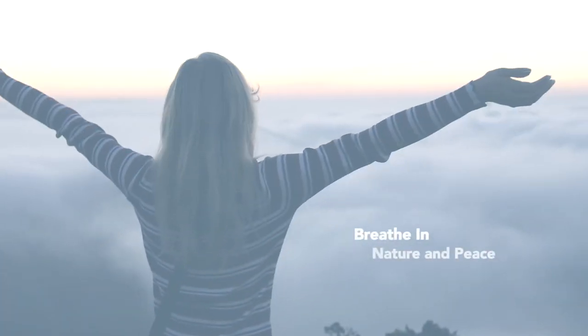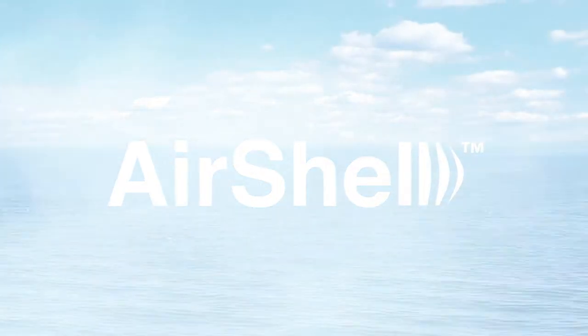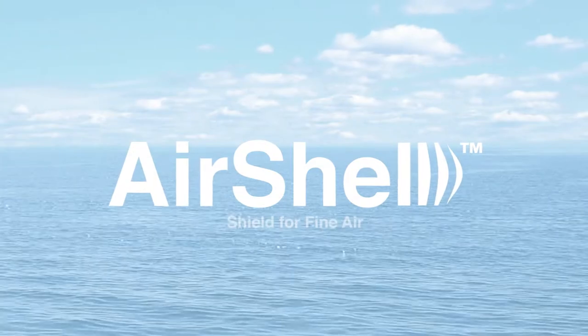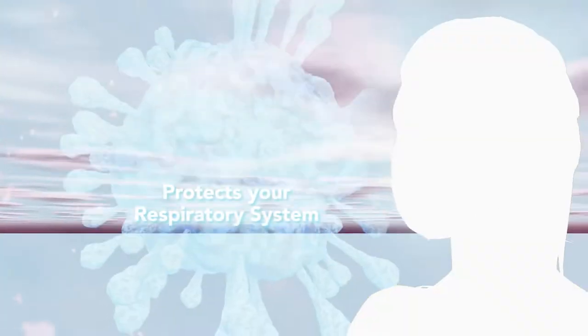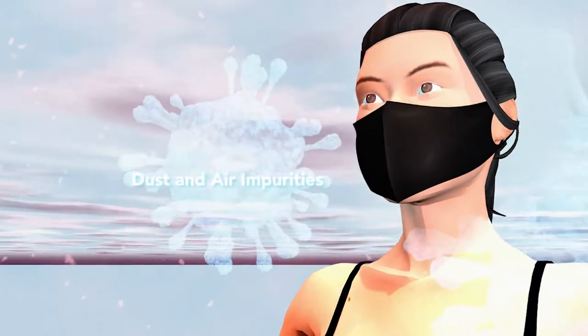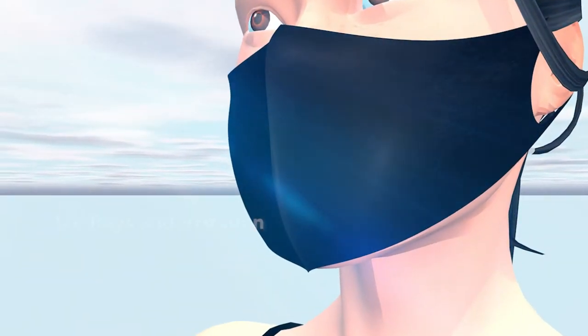Breathe in nature and peace. Inhale safe and pure air. Air Shell 3D Korean mask shield for fine air. Air Shell protects your respiratory system from dust and air impurities, and even shields skin from UV rays and irritation.